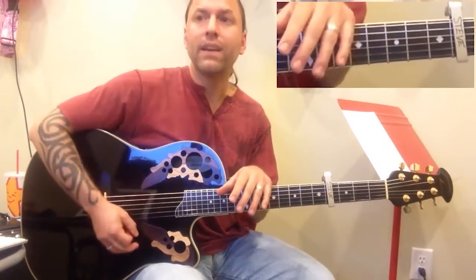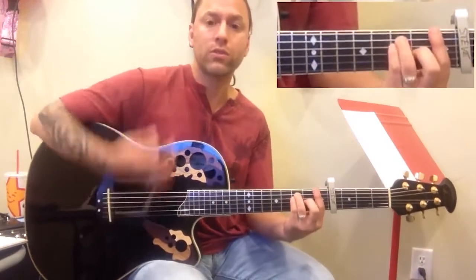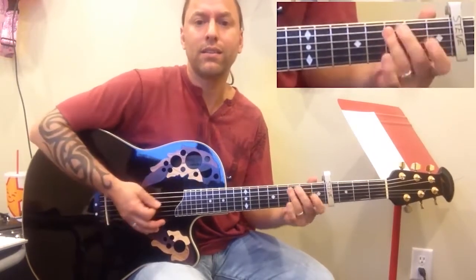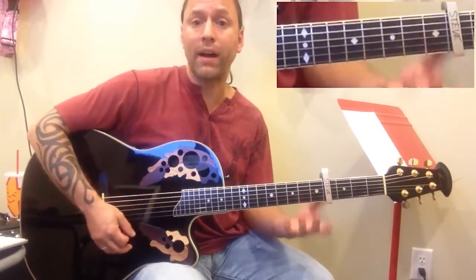And that's where the solo is. Then we come out of that again into the pre-chorus like normal, except the beginning strumming is a little different — it's a few strums, then C, then G, and you just kind of fill. Then you're back into the normal F, A minor, G, G like before.